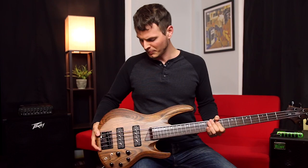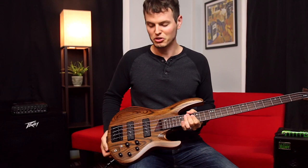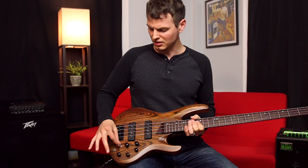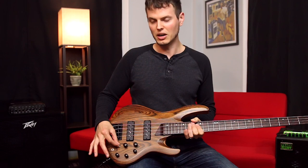It features Nordstrand Big Splits hum-cancelling pickups and ABQ 3MS electronics which cover volume, panning between your neck and bridge pickup, a three-band EQ — bass, mid, treble — an active/passive switch, and a mid frequency selection switch which sets the center of the mid frequency control to 400 or 800 hertz.